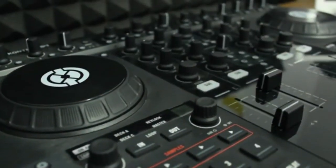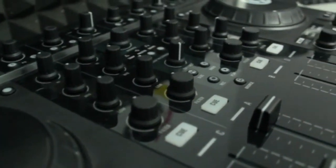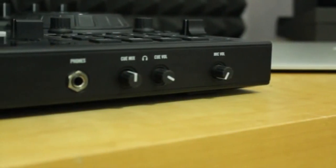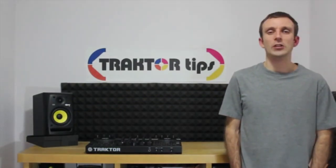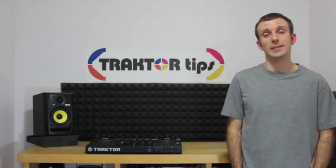The reason I picked the S4 is not only because it is the most popular controller on the market, but because it is a great all-in-one starter controller for any aspiring digital DJ. It's also not solely a starter controller — once you've advanced as a DJ, you can really integrate it into any setup and use its features in an advanced way.